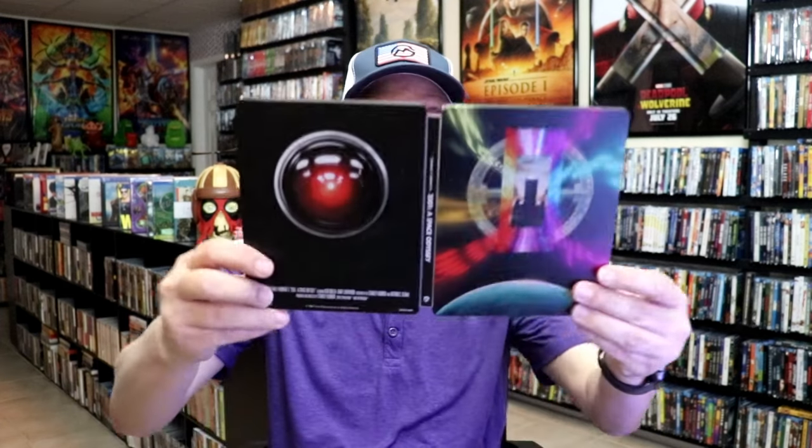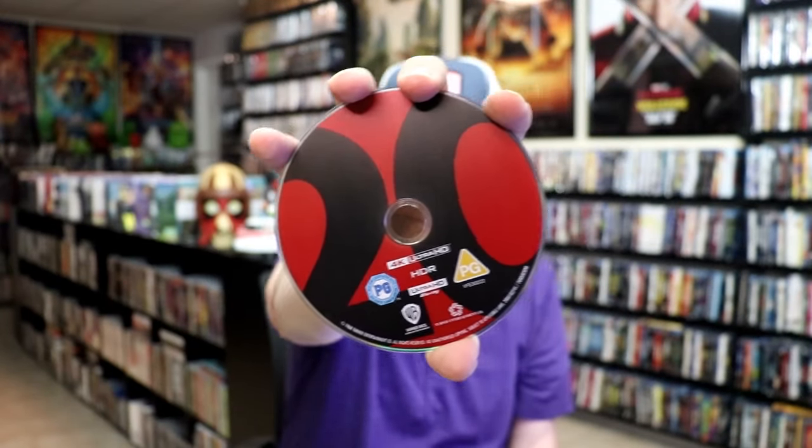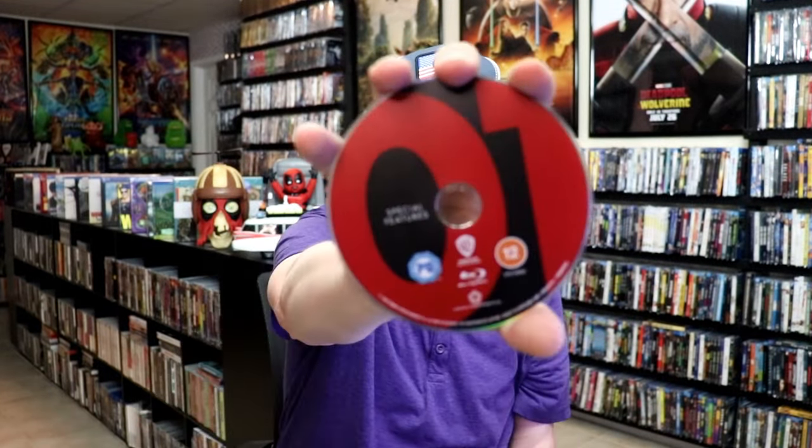We open it up. We have our front and back together. Great looking artwork. So this one has three discs. We have our 4K disc here with this disc art. And we have our Blu-ray disc here all in black. And we have a special features Blu-ray disc with this artwork.